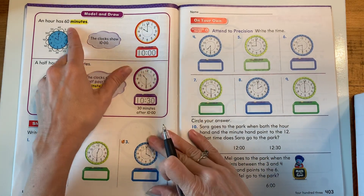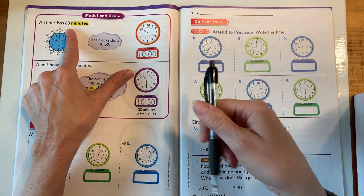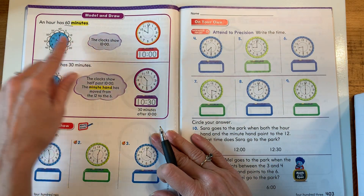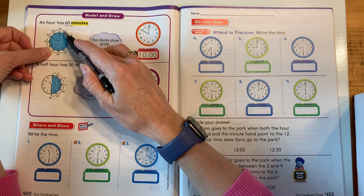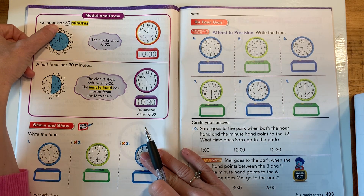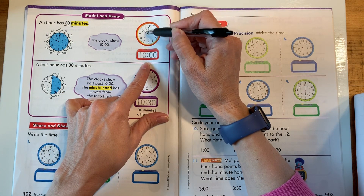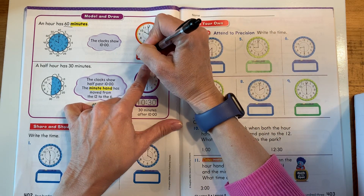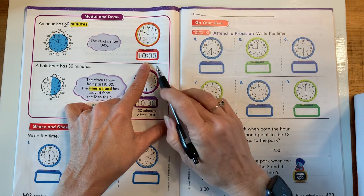An hour has 60 minutes. And we talked about that when we made our minute hand go around the clock. Let's underline that because that's kind of important. So the clock shows 10 o'clock. The minute hand counts by 5 between each number all the way around to 60. The clock shows 10 o'clock because the hour hand is directly on the 10. The minute hand is directly on the 12. So we write that as 10 colon 00, 10 o'clock.